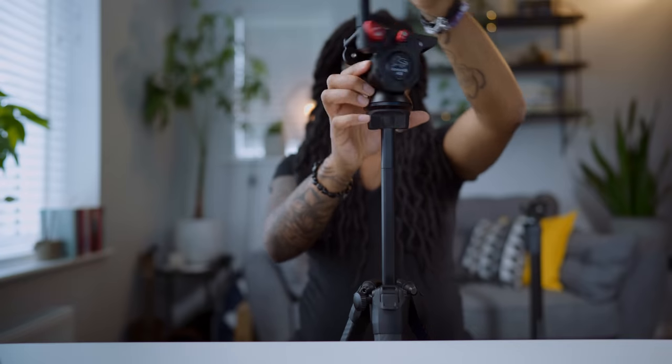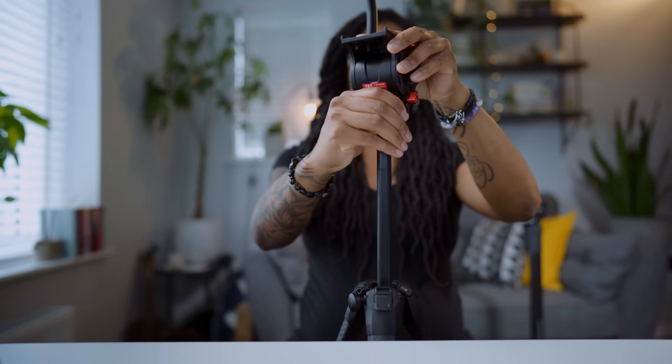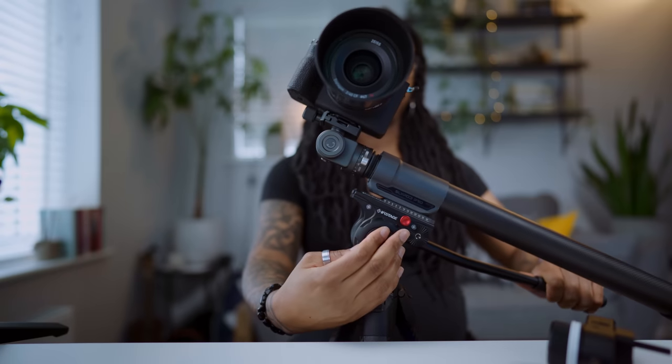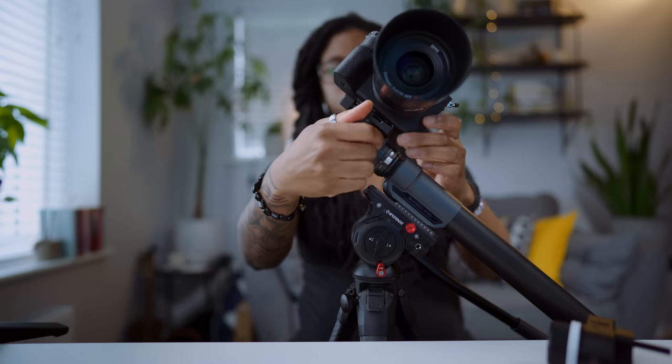The first way is actually putting it on a tripod and using a fluid head so that I can position it at different angles. Using a tripod with a fluid head is definitely one of my preferred ways of using it. The other way is just using it as it is, putting it down.